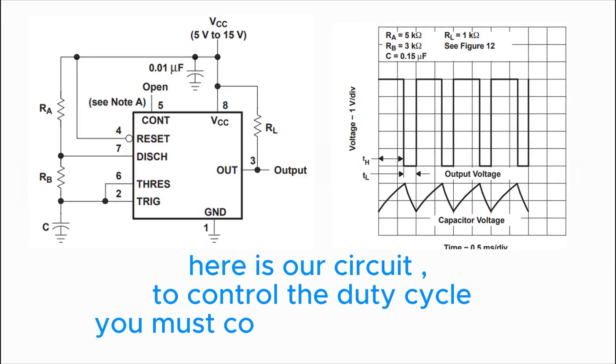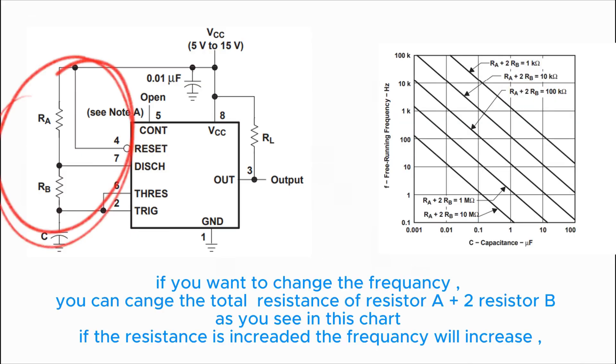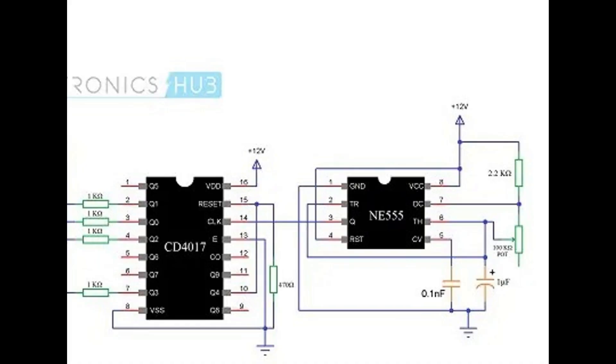Here is our circuit. To control the duty cycle, you must control capacitor C. As you can see in this diagram, if you want to change the frequency, you can change the total resistance of resistor A plus 2× resistor B, as shown in the chart. If the resistance is increased, the frequency will increase. Here is our circuit connection — let's start to connect it step by step.